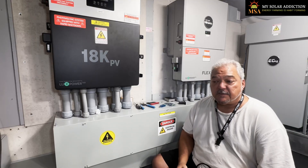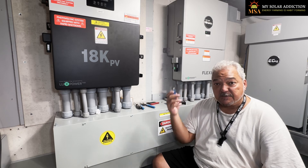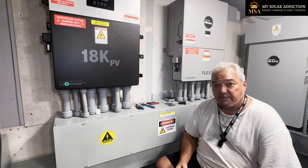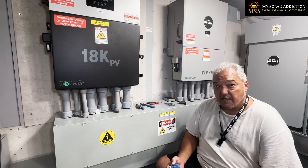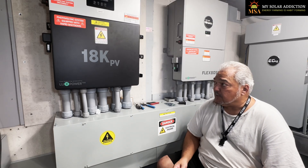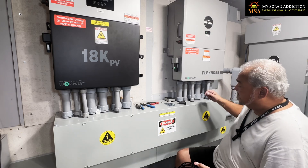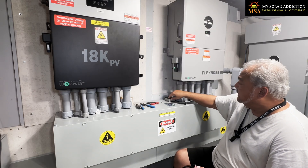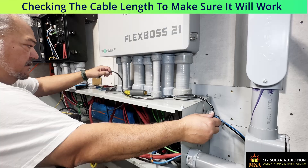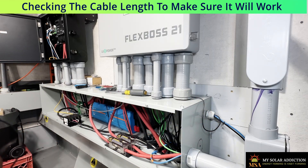Before I start cutting up wires to connect my 18k PV and my FlexBoss 21 to my Pi via RJ45 cable versus Wi-Fi, I've got to make sure my cables are long enough so I don't destroy a cable for nothing. First thing we're going to do is remove the cover off this wiring trough and make sure the cable can run through it. There's a port on the side I already cut out for things going to my Pi, and we'll make sure it can go from the FlexBoss to the Pi and from the 18k to the Pi.